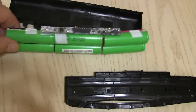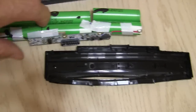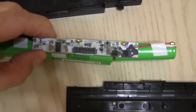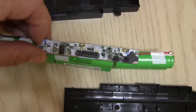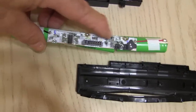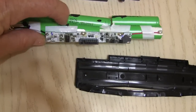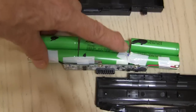Here's the laptop battery out of its case. Six cells and a controller board right here. This controller board is a lot of times the problem — many times the problem — and the batteries are just fine. But it's not like you're going to go out and buy a controller board and replace it. So I just go ahead and take these cells and use them for my many projects.